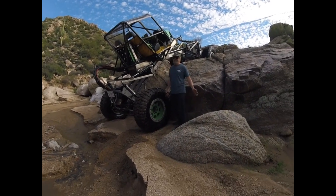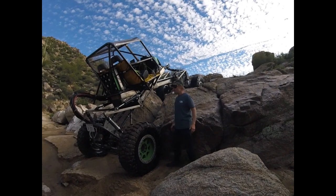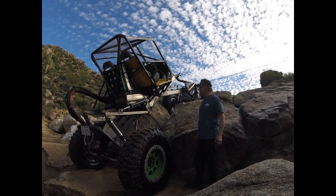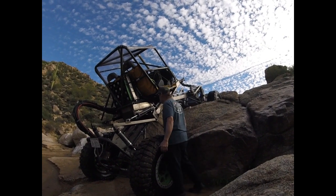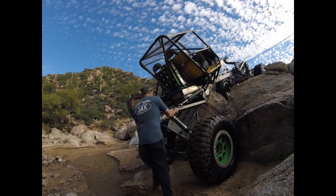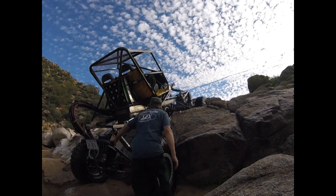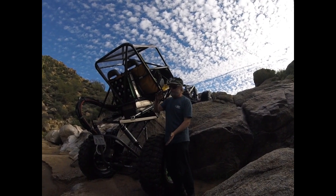Well, first day with Rocks Dog, aka Abby Normal. First impressions: I think once we work the bugs out it's going to be a really really fun car. We got into some pretty good stuff, twisted it up, and so far I don't see anything bent or messed up too bad for what we did.